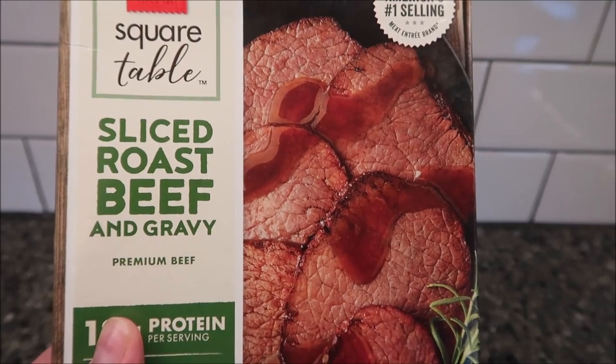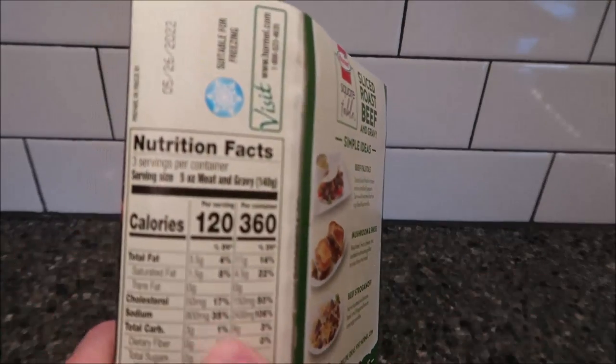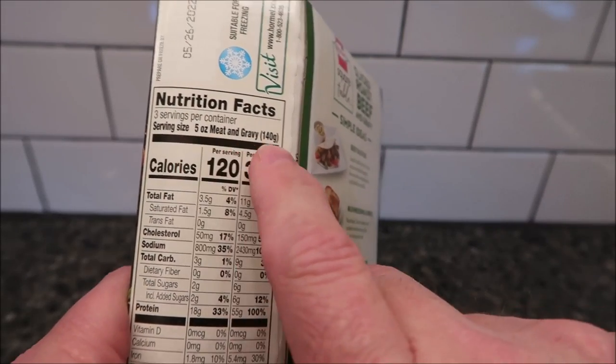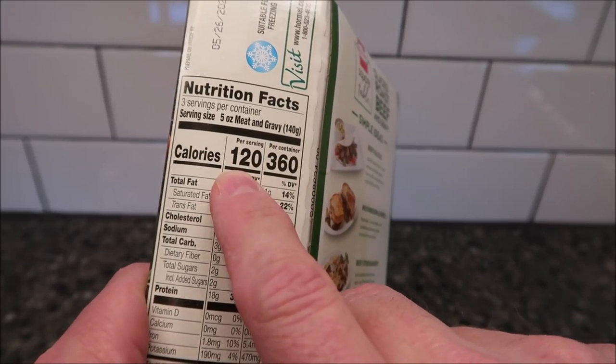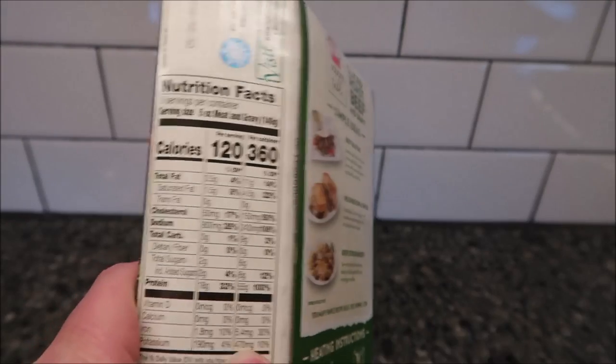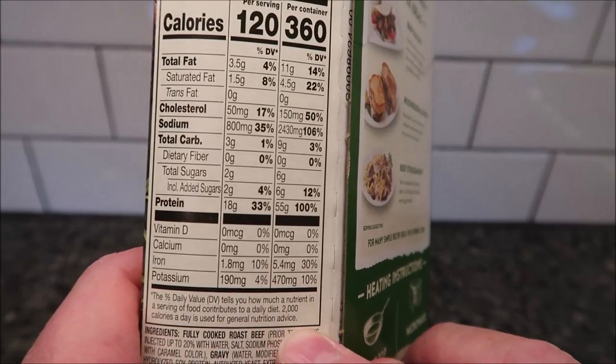We bought this at Walmart — it was $7.54, which isn't too awfully bad. It's 120 calories for a third of the package; usually five ounces or 140 grams is 120 calories. If you eat the whole thing, it's 360 calories, and there's your other nutritional information.